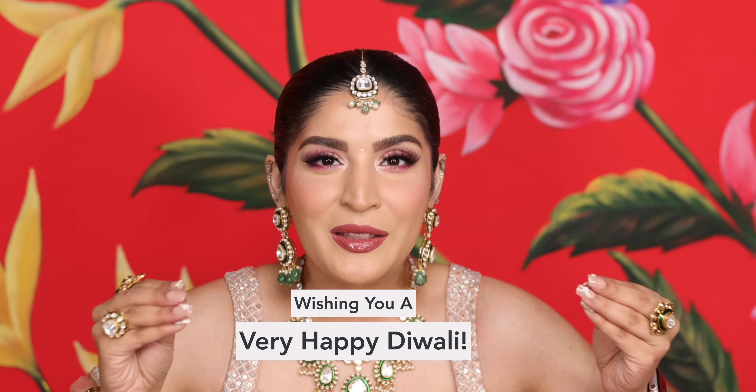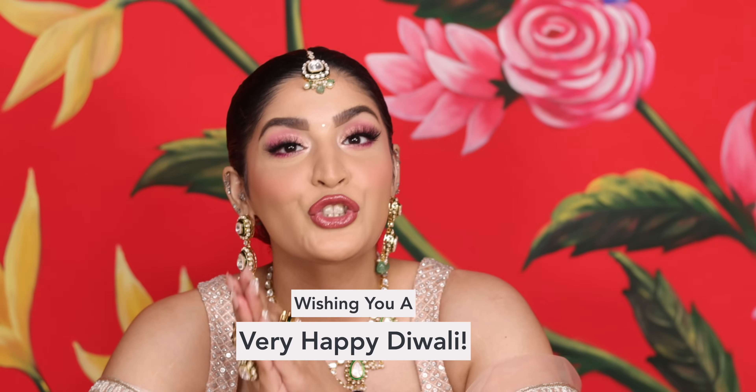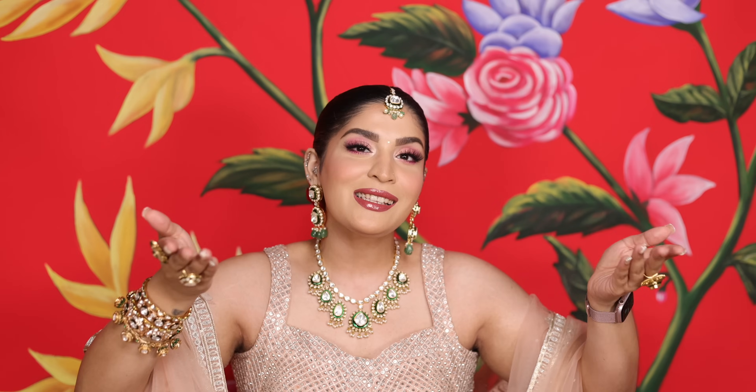Hey guys, Namaste, welcome back to my channel and welcome back to Devalog. I hope you all are doing well and feeling all festived up because finally that day has arrived. Today is Diwali and I want to start off by wishing you guys a very happy Diwali. I really hope Diwali is a very nice time for you and the next year will be more amazing.